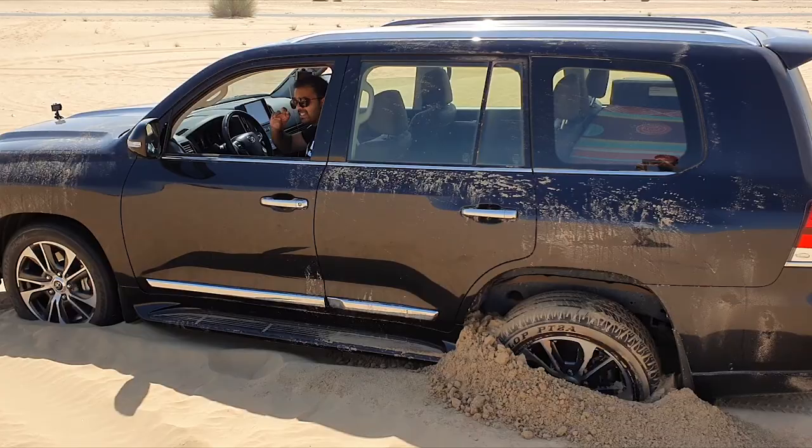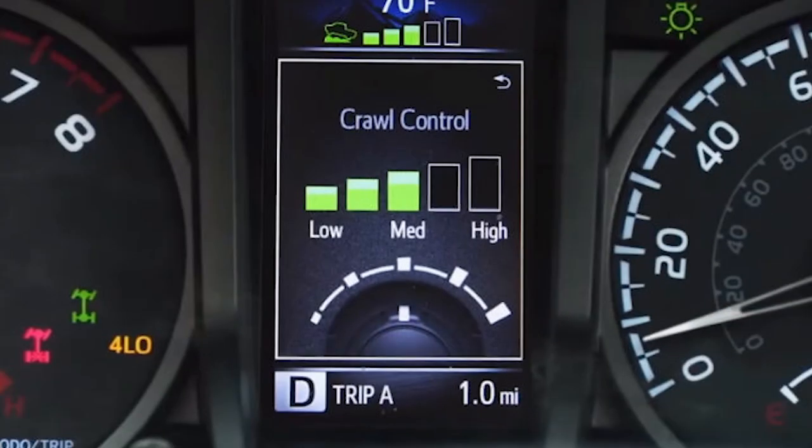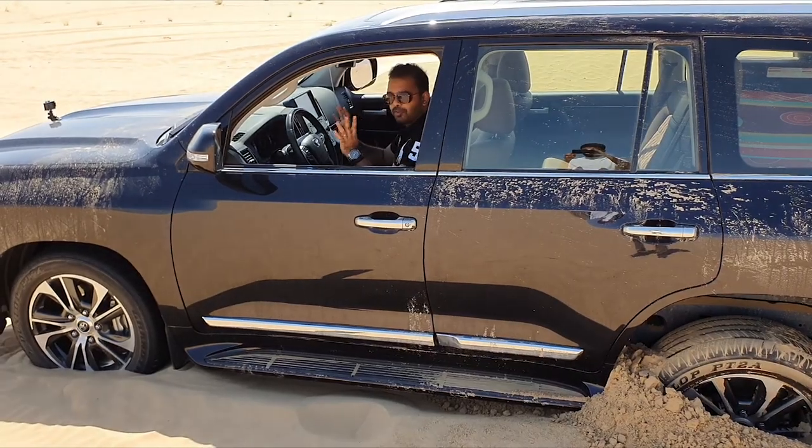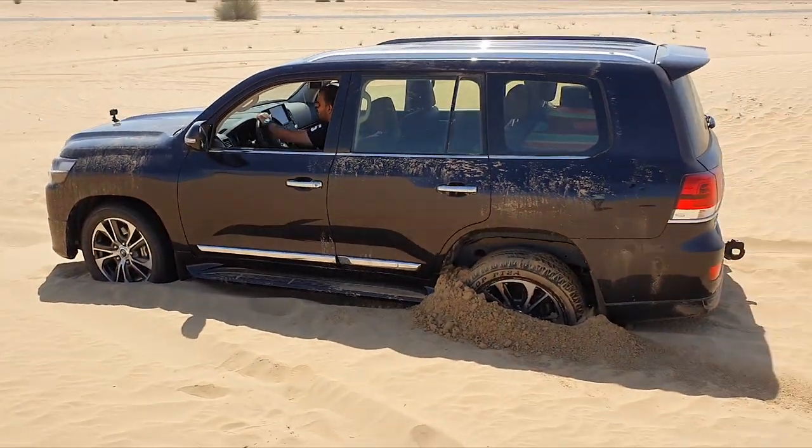Once the crawl control is on, you can set the speed using the dial. I have it set at speed 2. All you have to do now is let go of the brake and just keep doing left and right, and the car will just get itself out on its own.